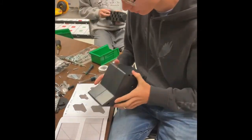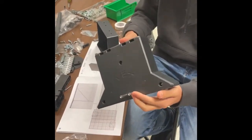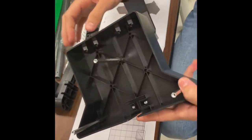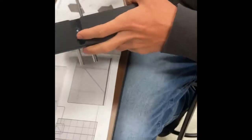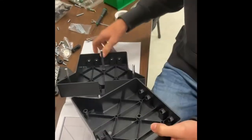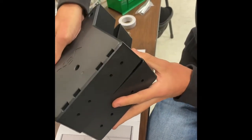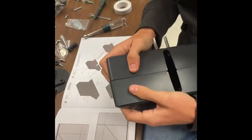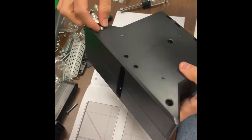We are assembling the base of the scoring platform. I've gone ahead and put in two one-inch standoffs — this connects the base to the wall of the field, and these connect the base together. You just screw them into the hexagon-shaped holes. Now I'm going to connect them. You've got to line them up right to get them in, then get your screws and screw it in and you're all set up.